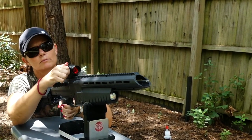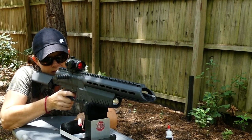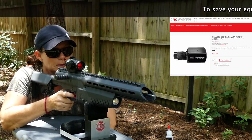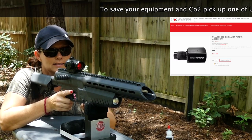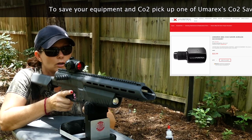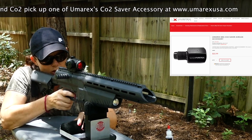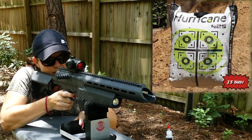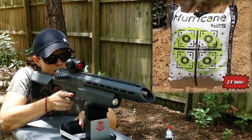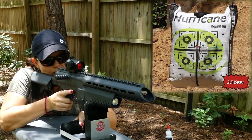I should probably turn my red dot sight on from Hawk. Let's see where she's shooting. I just put a new CO2 cartridge in, and I had sighted it in with the old cartridge. It shot pretty good at first and then it started dropping. So I'm going to just shoot for the middle and see where it hits. A little high and right, but not bad.